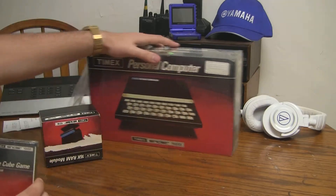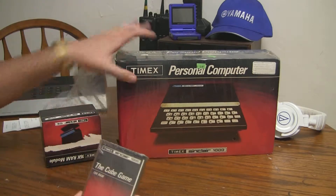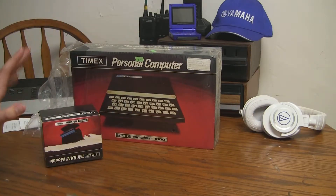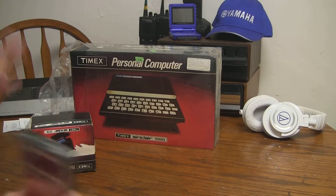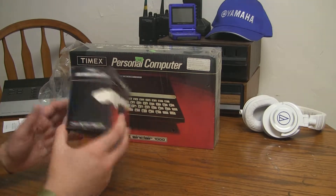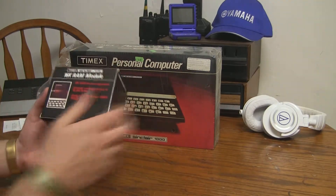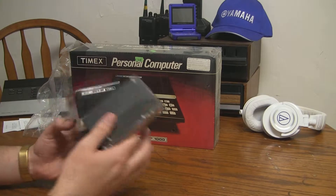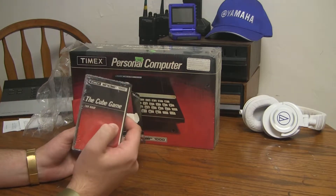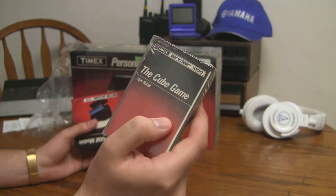So we have the computer. It looks like it has been opened at one point — we'll find out exactly what the situation is in there. I promise I have not opened this myself; I'm opening this with you here. We have the 16k RAM expansion module. It's got a little bit of damage on the front, but this is good because you need this RAM expansion to play the cube game. You ever heard of the cube game? I haven't either.